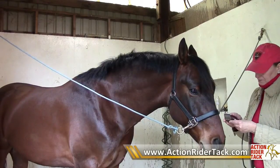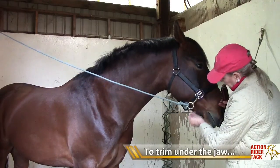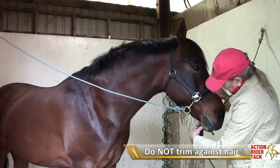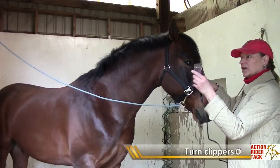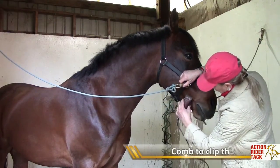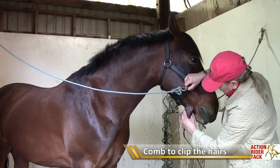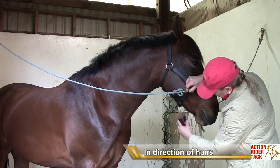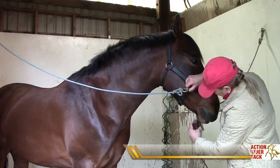And then, of course, this area can get long hairs under here. You can see Hudson has a little bit of fuzz there, and I can't clip against the hair or that will cause clipper marks. But I can turn the clippers over and comb in the direction of the hair in a combing fashion - it will take those long hairs off, leave the short hairs on, and not leave any clipper marks.